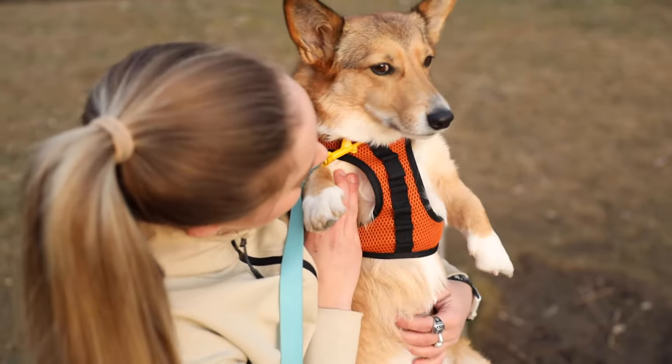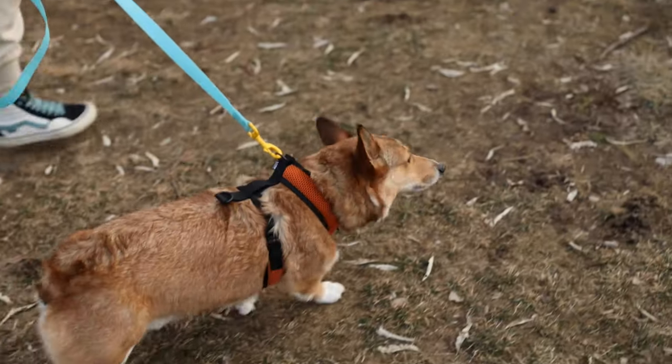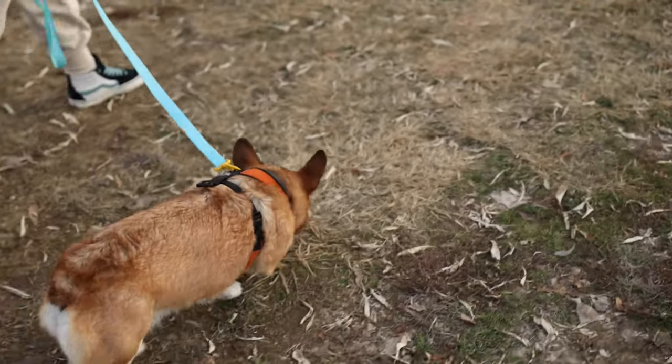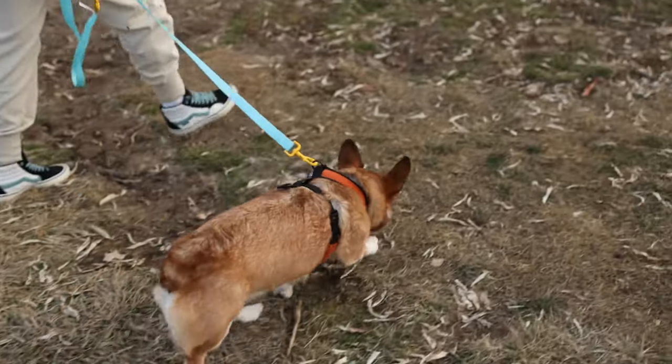The K9 Sport Harness was made for pet owners who live an active lifestyle. We wanted to create a harness that was easy to use, made out of durable materials, and didn't break the bank. The K9 Sport Harness retails for $24.95, so you don't have to worry about spending a bunch of money on a dog harness that won't work.